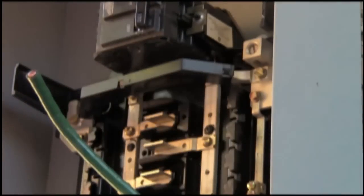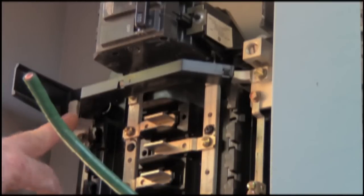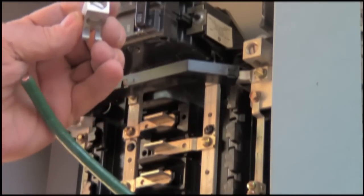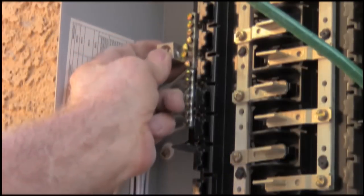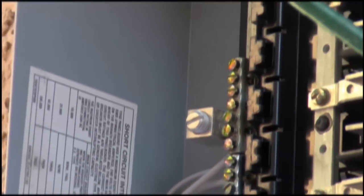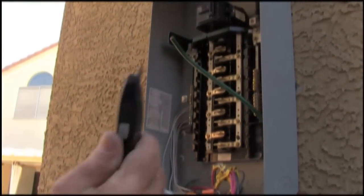This is the ground wire. This is your neutral wire. You'll notice that they did not provide a lug for me, so that's why they make this little unit here — it goes in right like this. The lug is properly installed. Now we have to strip the wire properly, which means not using a pair of strippers, but a knife.